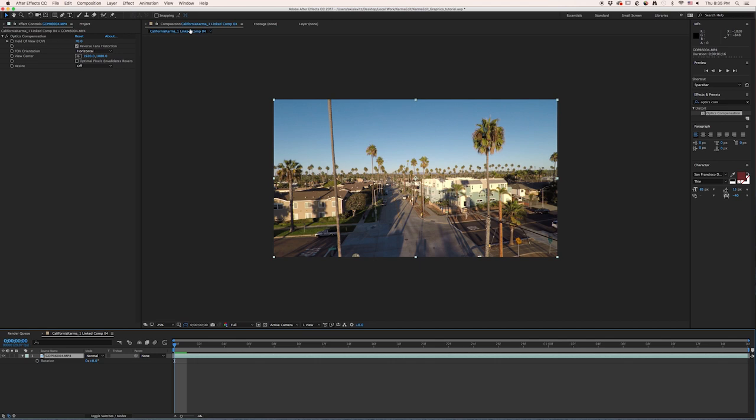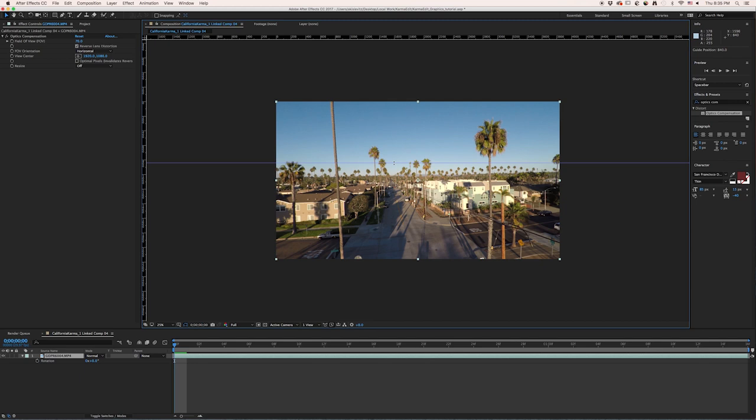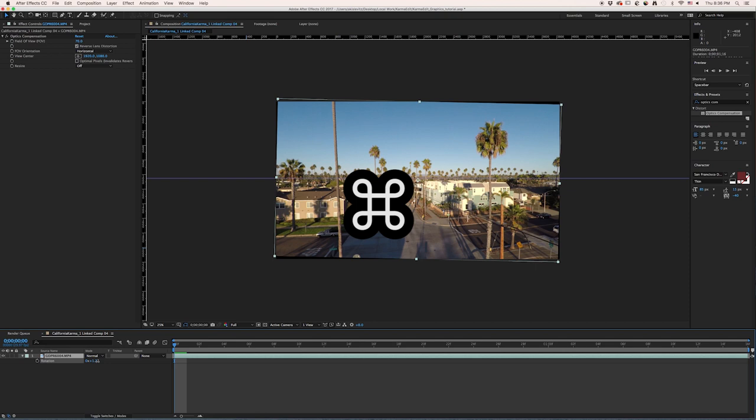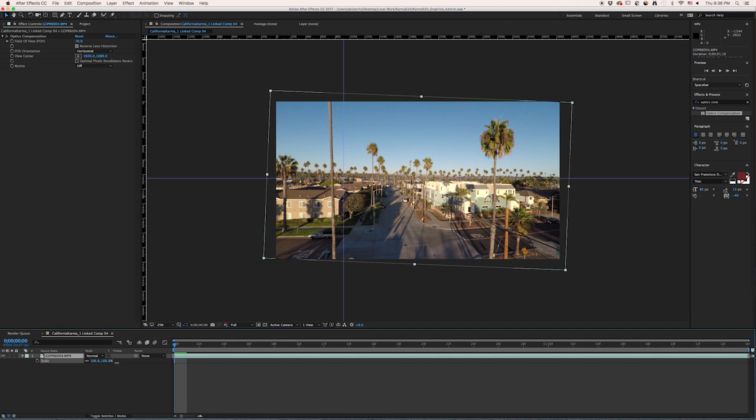Now watch what happens if we go to 100% and turn off Resize. We want to go to Rotate and rotate our horizon. The first thing is to go to View and show rulers. You can click from any ruler and drag down some guidelines to try to get the horizon flat. Typically when you do a rotation of a clip, you'll see that you get all this black space, and then you have to scale it up.